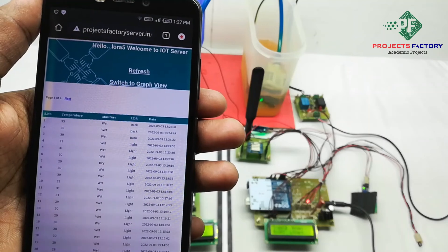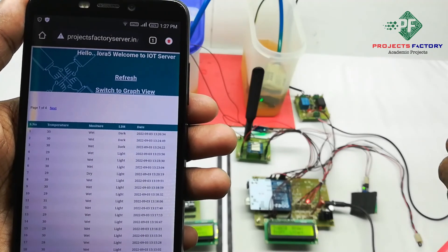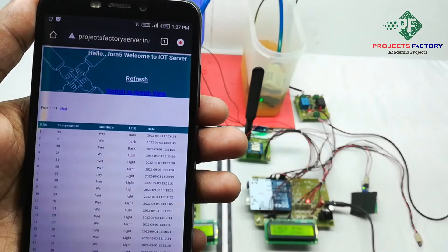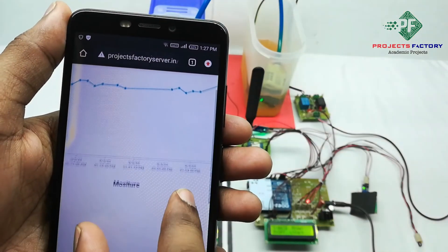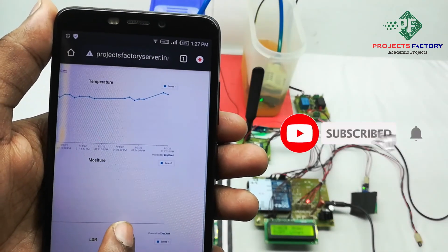The data is visible in table format as well as in graph view. We can switch to graph view to visualize the sensor data. Thank you.